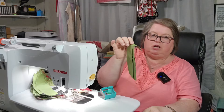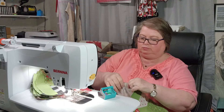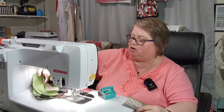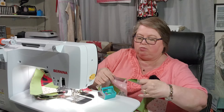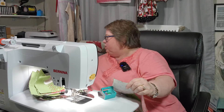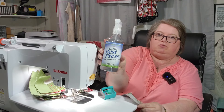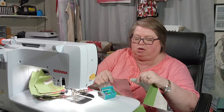I had three extra sashing pieces that I did not need. I do use Best Press spray — I love the smell of that stuff. I use Linen Fresh Best Press spray.